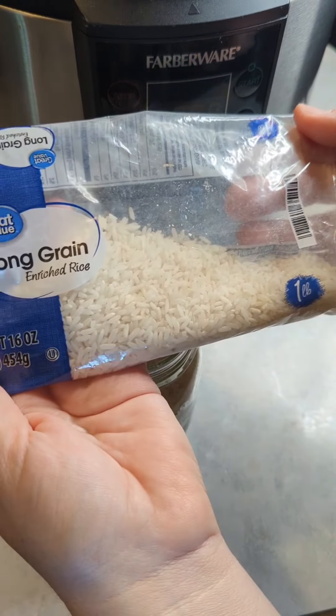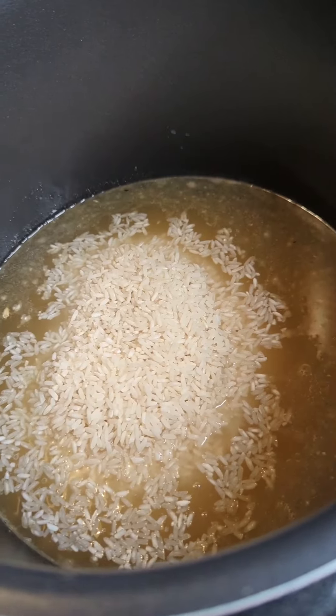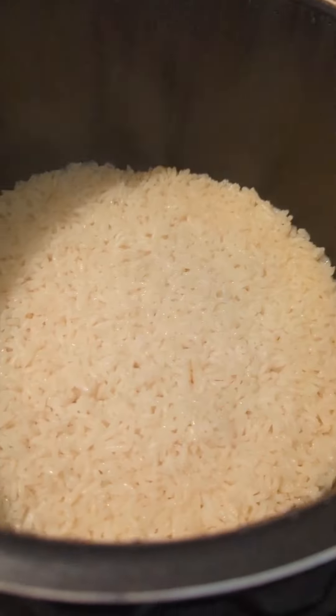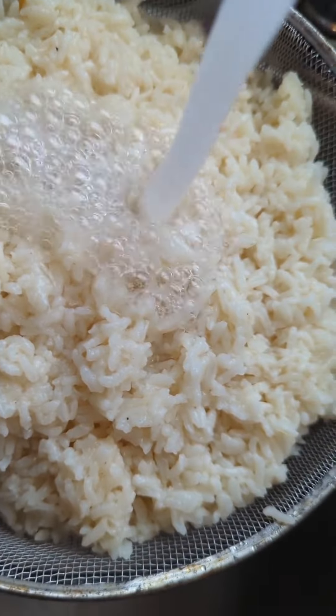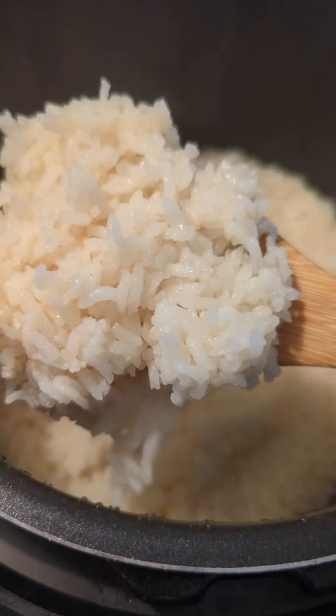I had some left over so I decided to go ahead and add the whole bag and add another half jar of water. I use the rice setting on my cooker and it always cooks my rice perfectly. Afterward I rinse it all off and the rice is ready to use.